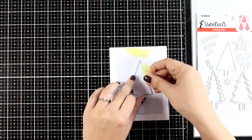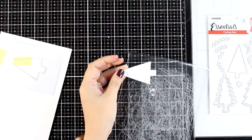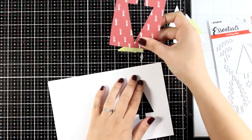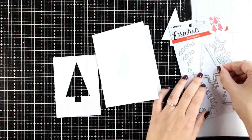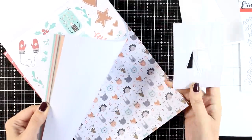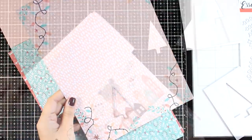I laid the pattern paper panel on top of my card base, then secured the die on top, opened up the card so I don't cut all the way through the back, and ran it through my die cutting machine. Now I have a window on my card and a window on the pattern paper panel. If you notice, the die set comes with two dies for the same design — I used the larger one for those first windows. Now I'm grabbing the smaller one and looking through the paper pad for a lovely design. I decided to use pink pattern paper to cut out the trees — you need two of those.